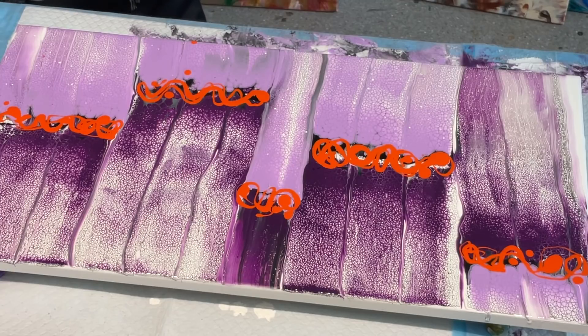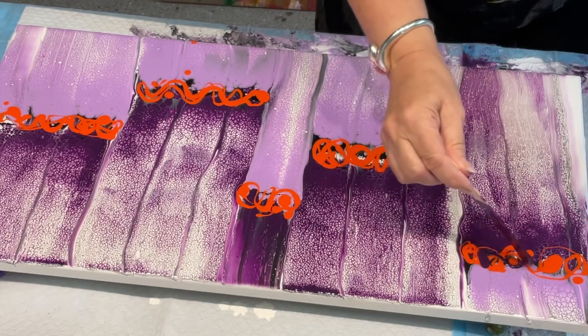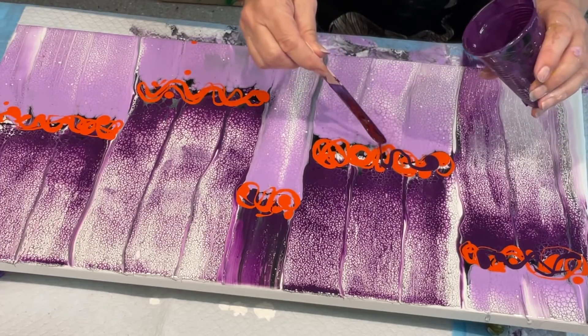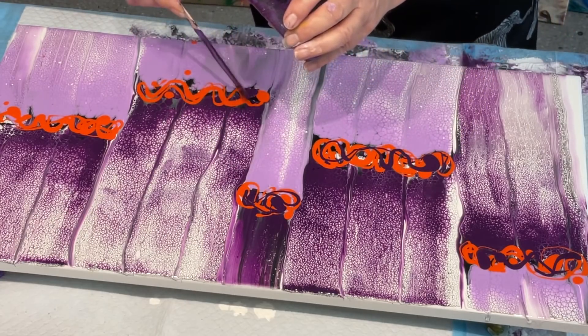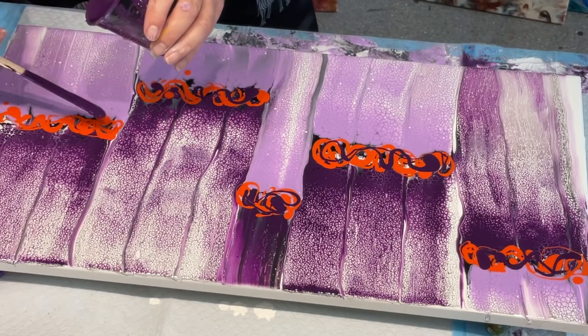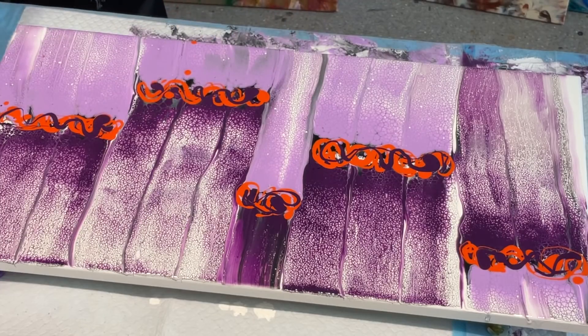I'm going to go with a bit more of that very dark purple. Because those actual oranges and the purples look awesome together. Definitely use these colours — I just love them so much, and I didn't really think I was a purple person. Now I'm going to shock your socks off and use the wattle.